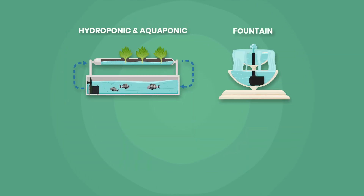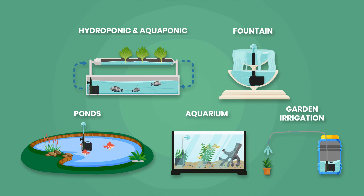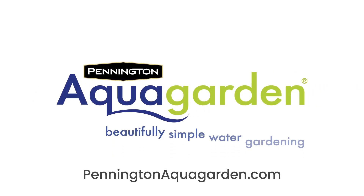Experience the completely unique and versatile options of the universal hydroponic and aquaponic water pumps — perfect for every aquatic and gardening enthusiast. The hydroponic and aquaponic pump range is available in-store and online. See our website for more information.